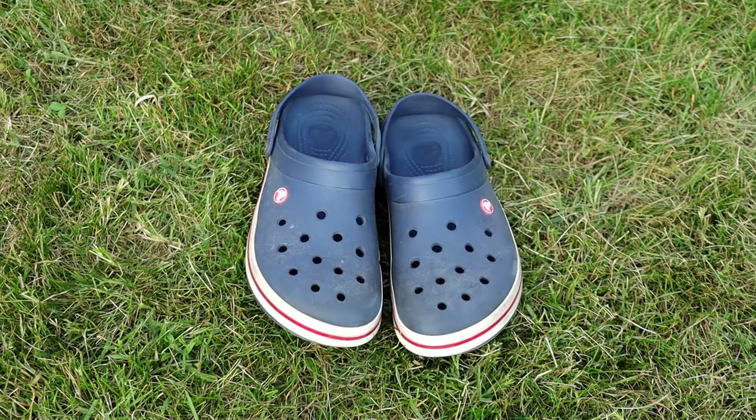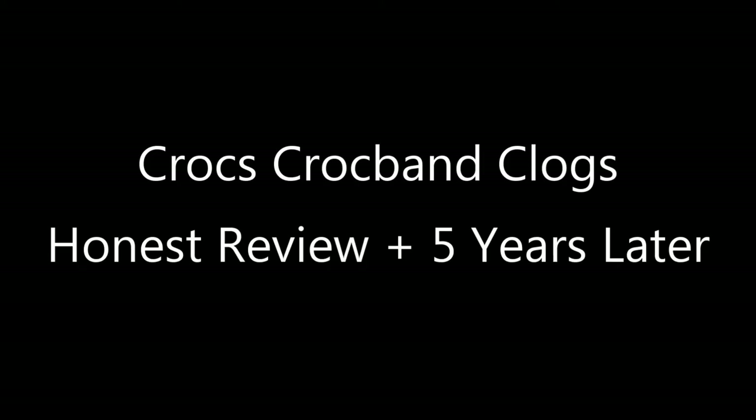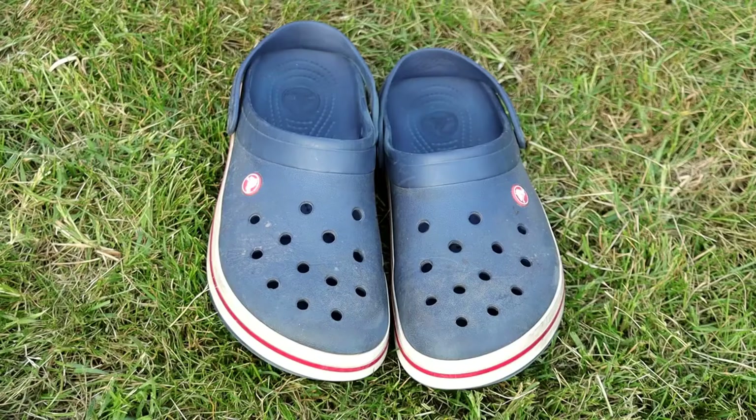Today we're going to be taking a look at some of the best summer shoes ever: Crocs. Just so you all know, this video is not sponsored by Crocs — I have no affiliation with them. The following is my honest opinion of what I think of these shoes.